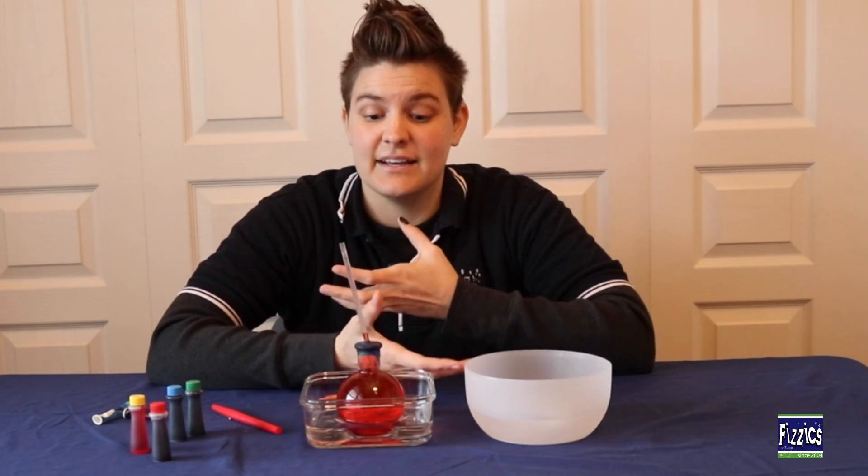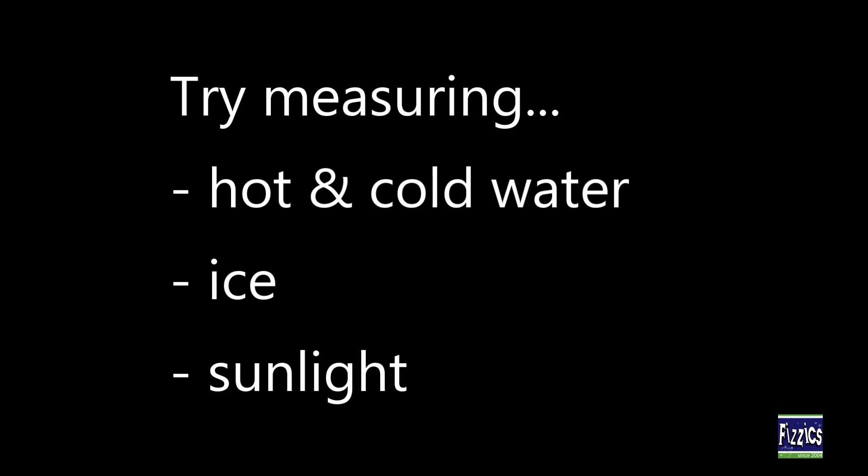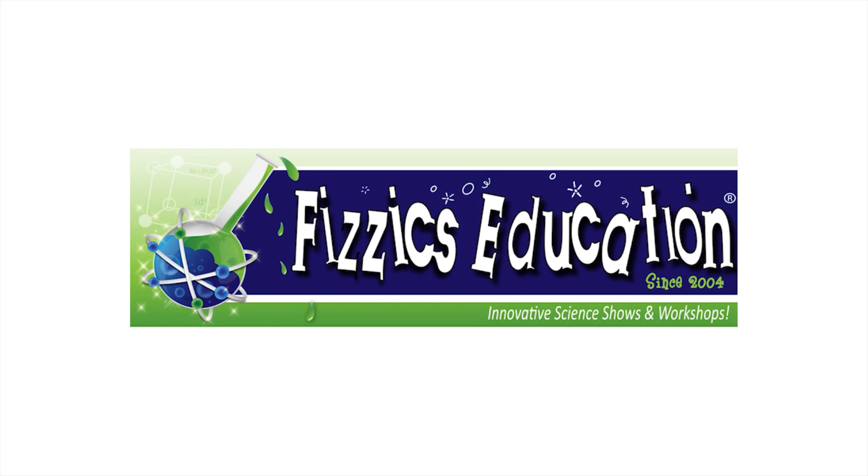That would start to happen because as the liquid starts to heat up, the molecules in there start to move around a lot faster and that liquid starts to expand. Let's go ahead and take a look at it.